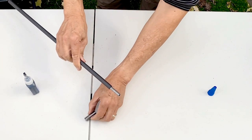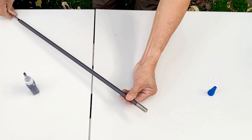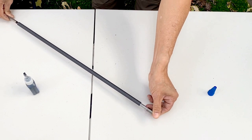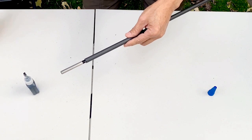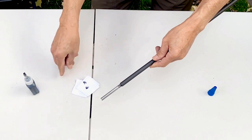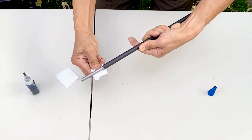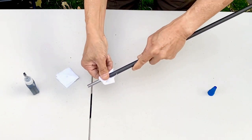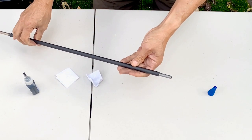Then make sure the jam nut has proper clearance — I can see the clearance right there. This epoxy already sets, so remove the excess quickly. You have no more than a minute or so before it sets, so you have to work pretty quick.